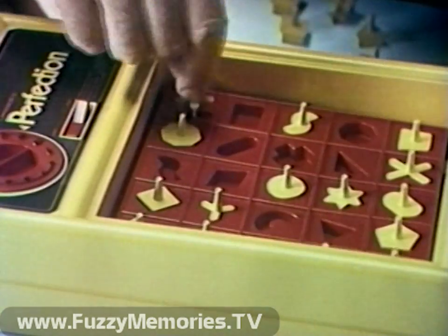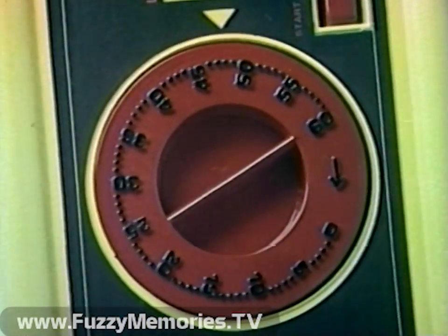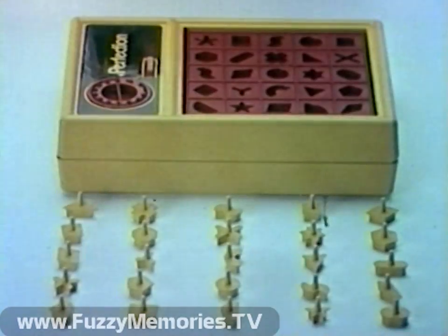Don't be slow in perfection. You've got to move on fast, or the pieces pop up before you put in the last. And that's perfection. Perfection.